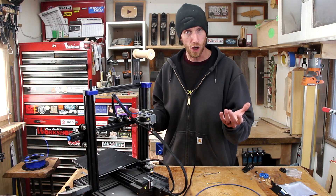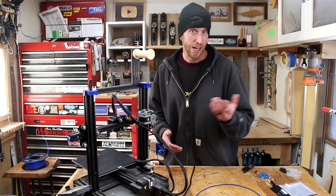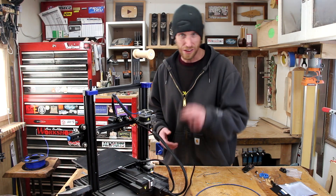Thanks for watching everybody. I hope this helped you out if you need to replace the broken plastic extruder on your Creality Ender-3 Version 2. Thanks a lot for watching — we'll see you next time.